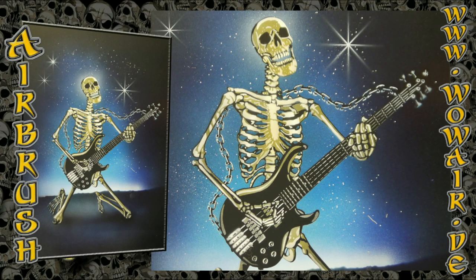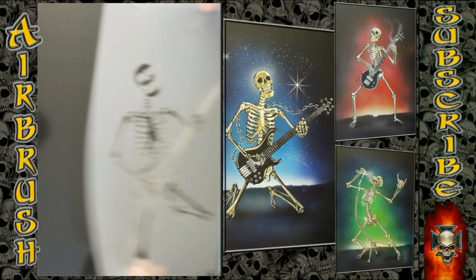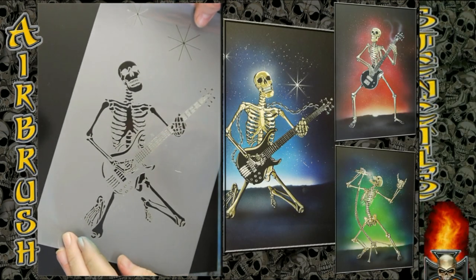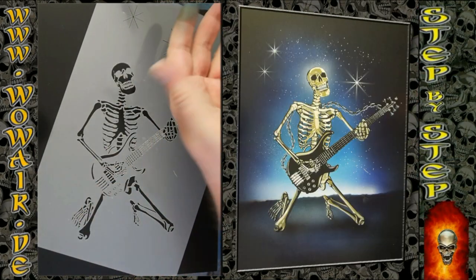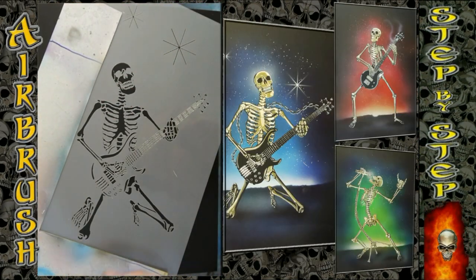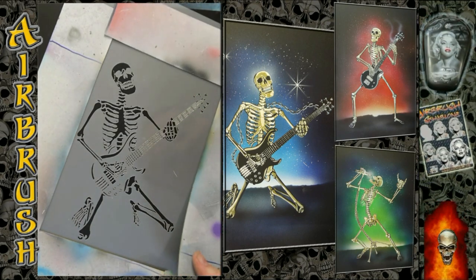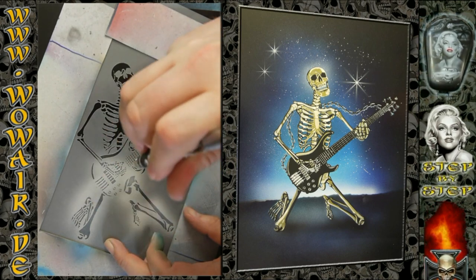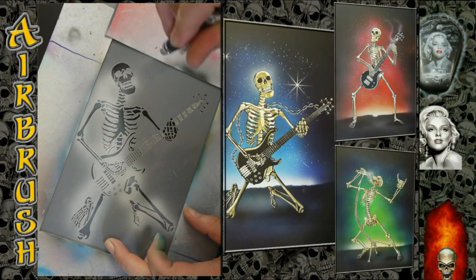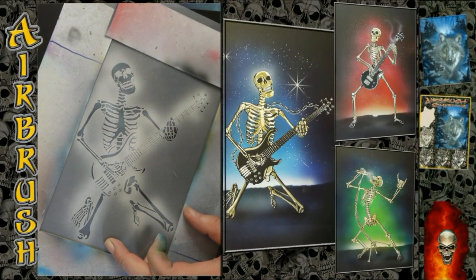Hi, welcome to the new video. Today I'm doing number three of the band pictures. This is a skeleton with electric guitar. As always, black and white as opaque colors and the rest of the colors are transparent candies.